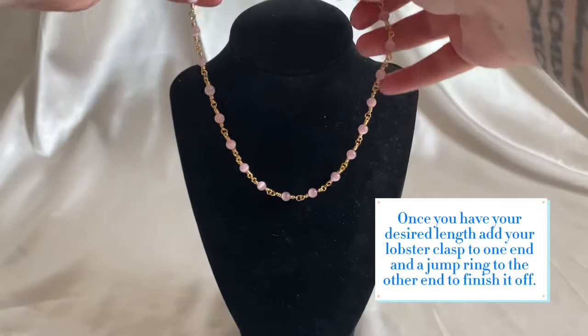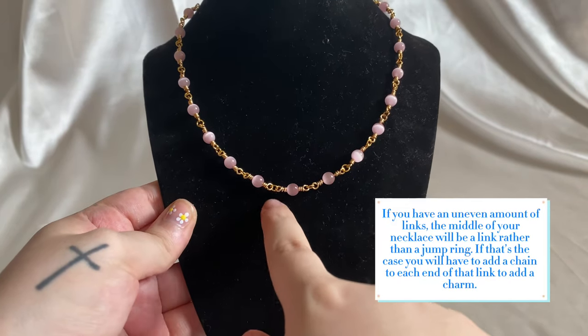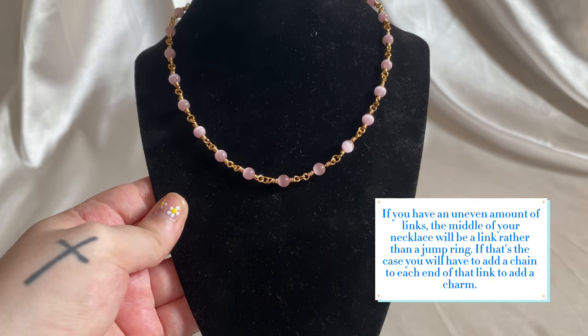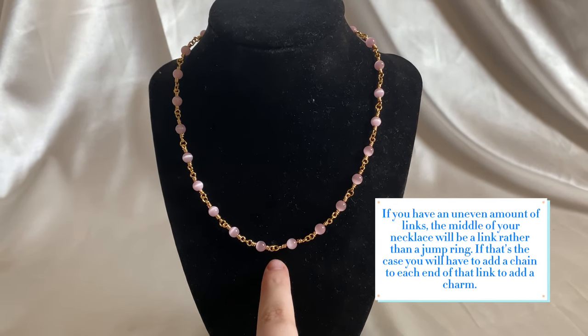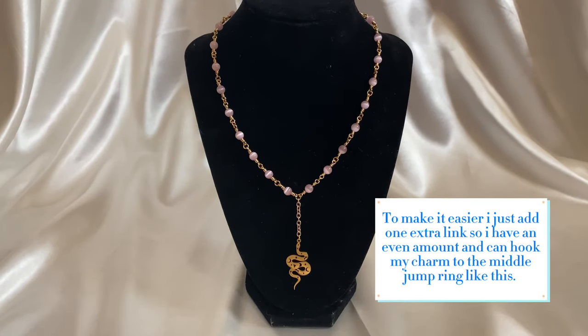Once you have your desired length, add your lobster clasp to one end and a jump ring to the other end to finish it off. If you have an uneven amount of links, the middle of your necklace will be a link rather than a jump ring. If that's the case, you will have to add a chain to each end of that link to add a charm. To make it easier, I just add one extra link so I have an even amount and can hook my charm to the middle jump ring like this.